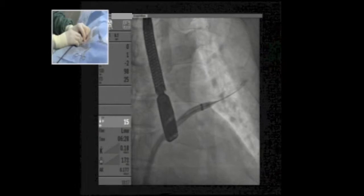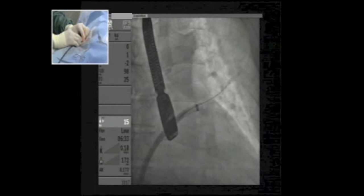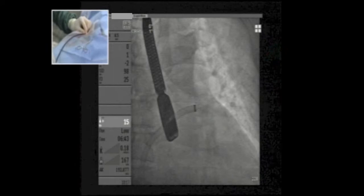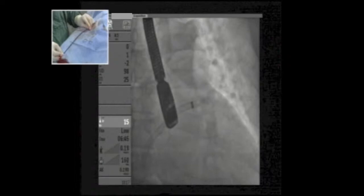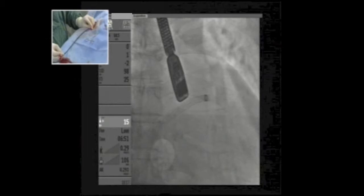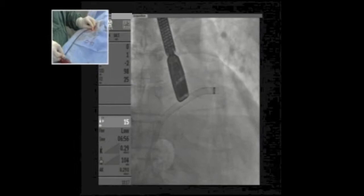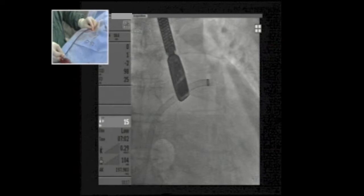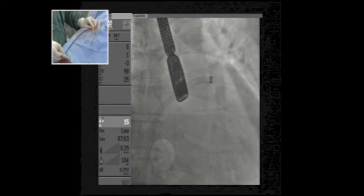I'm removing the dilator and the stiff wire. When we are positioned in the left upper pulmonary vein and pull back on the sheath, we should fall directly into the appendage — especially with a good transeptal puncture, which is the case here. We want to be gentle with the sheath so as not to perforate the appendage. I'm happy with the position, and we are ready to deliver the device.